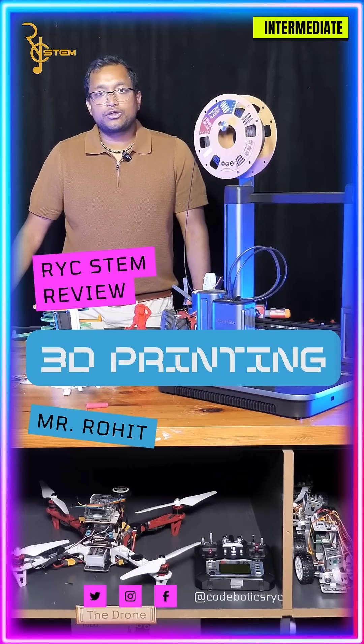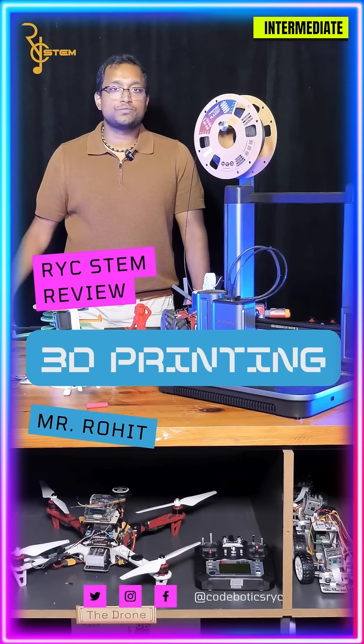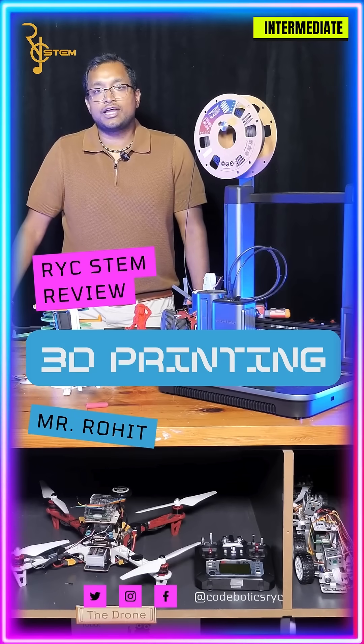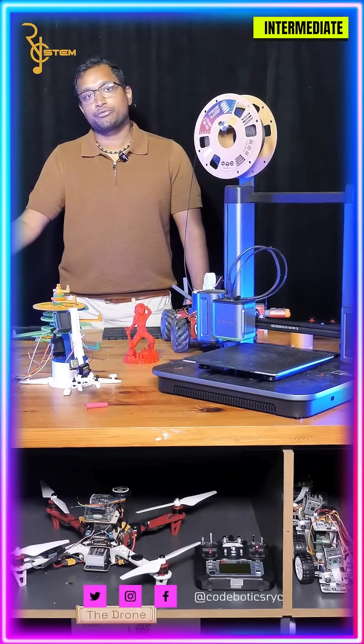Hey, it's Rohit from RYC and today we're going to learn how to 3D print from file to finished product. This tutorial assumes that you have a 3D model that you may have made yourself or downloaded online from a site like Thingiverse, but once you have that model we're going to walk through how to go from the model to a final 3D print.